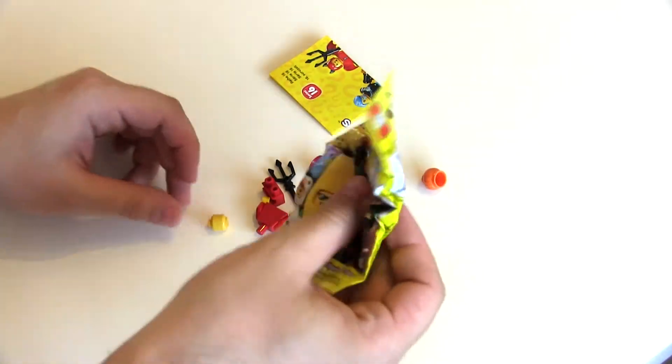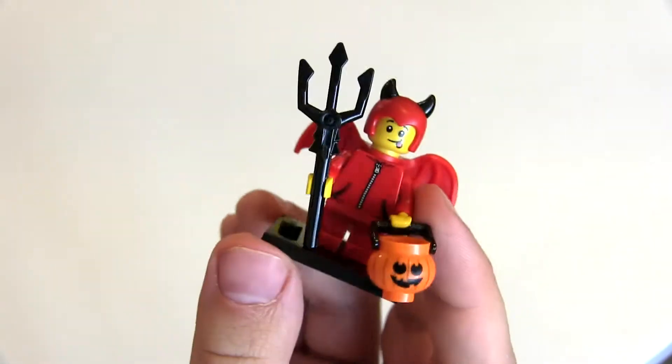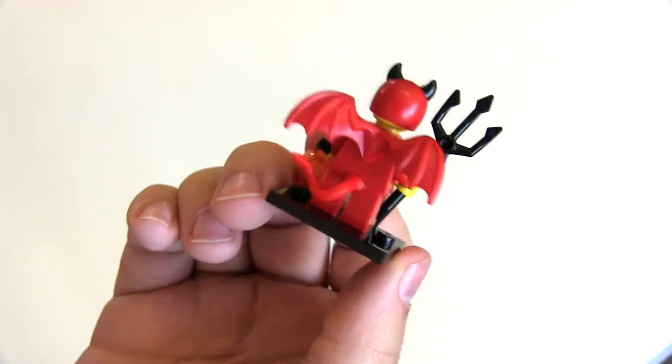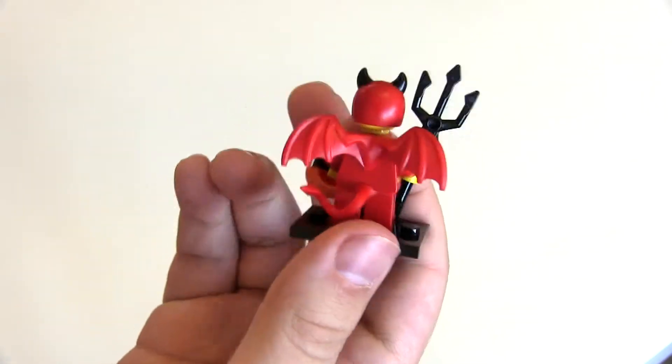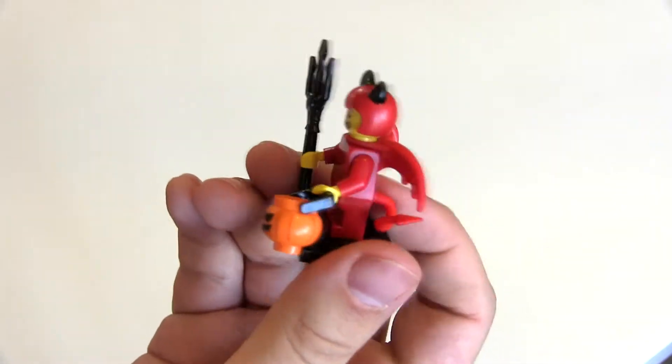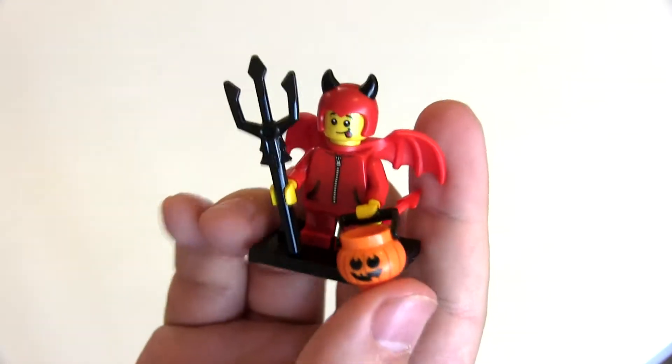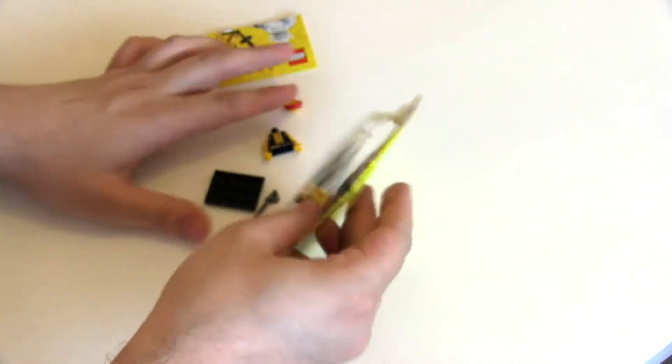Red devil kid — he's actually really, really great. He's got some fantastic elements. I love this horned tail, that really is great, and the wings as well. There's a nice little confectionary basket too, and I think he'll be extremely useful for some customs.